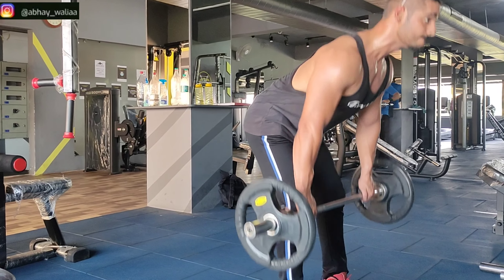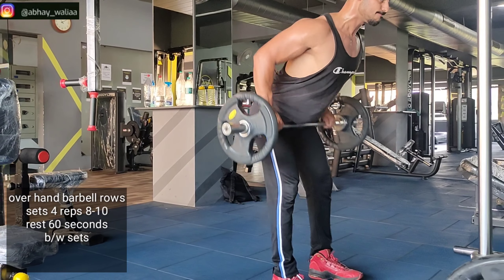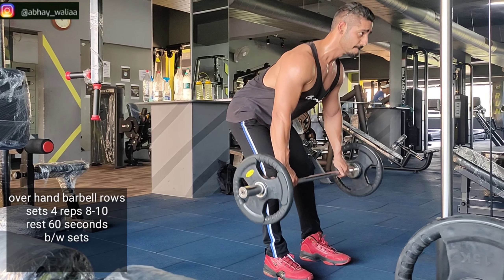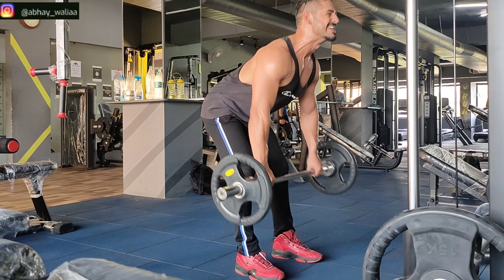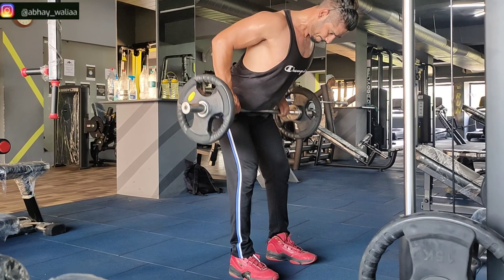Our next exercise is overhand barbell rows. We will do 4 sets in this exercise and keep the repetitions from 8-10, with 60 seconds rest between the sets.